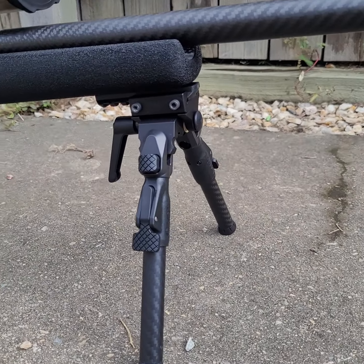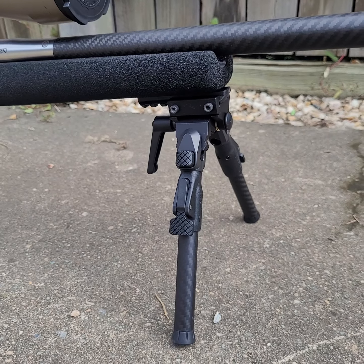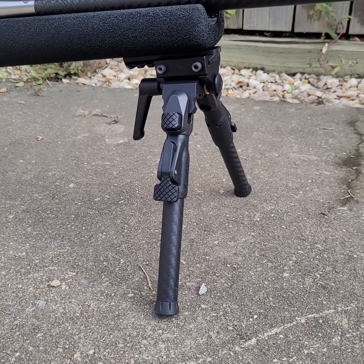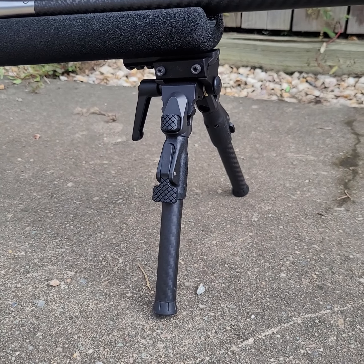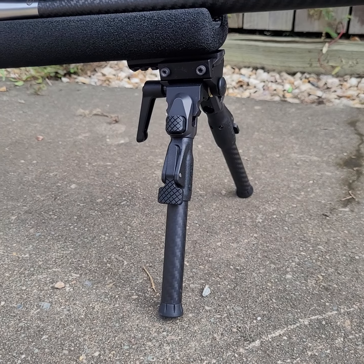I've put it on my hunting rifle. It's a little heavier than a Harris and a couple of other bipods, but for me that's not really a problem to be honest.